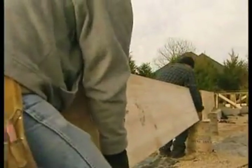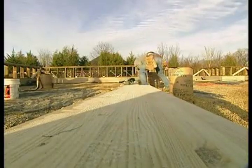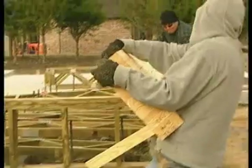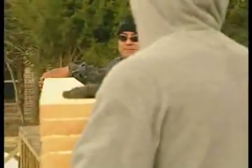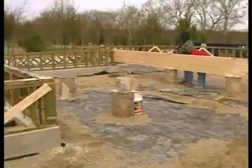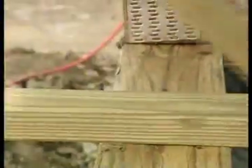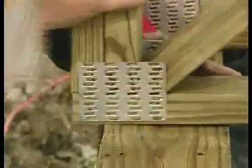Next, the crew installs glulam beams from Anthony Forrest Products. These extremely dense beams, which provide support to load-bearing walls and high-stress areas, are made from premium grade lumber that has been glued and laminated together. The trusses, called open web trusses, were created with treated Southern Pine and are held together by connector plates from MyTech Industries.